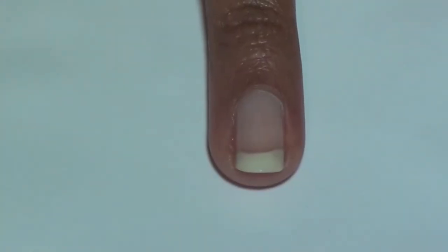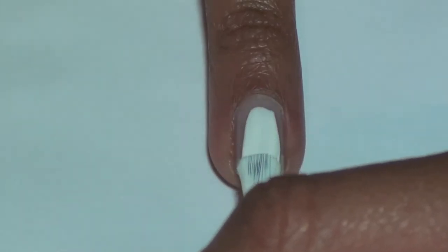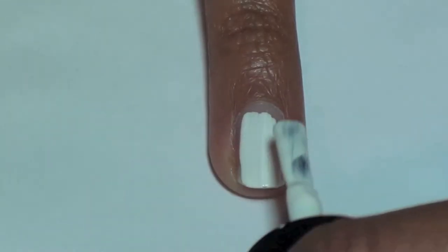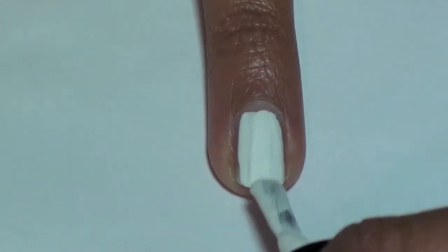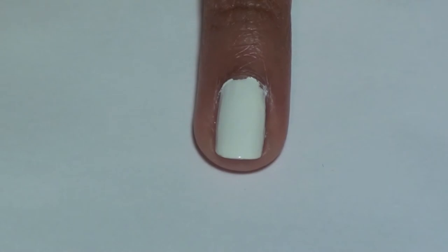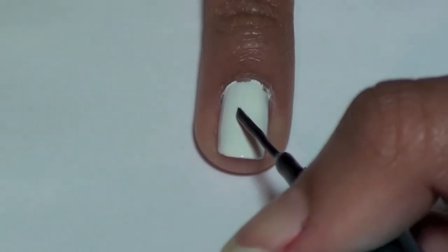For the volleyball, paint your nail white. Here we are using Alpine Snow from OPI. Create a curved Y shape in the middle of your nail and draw two lines coming out of each side.